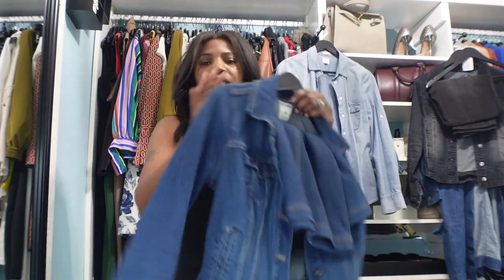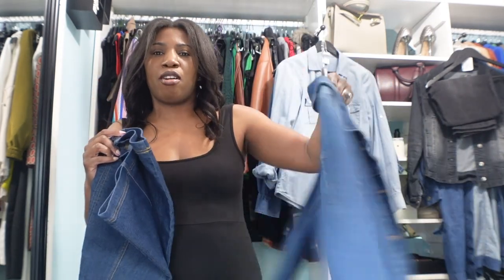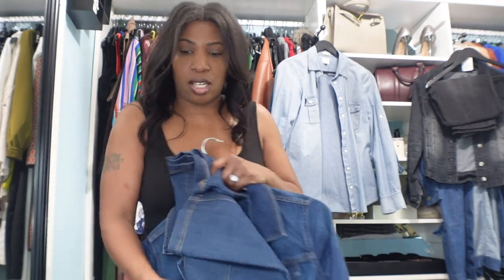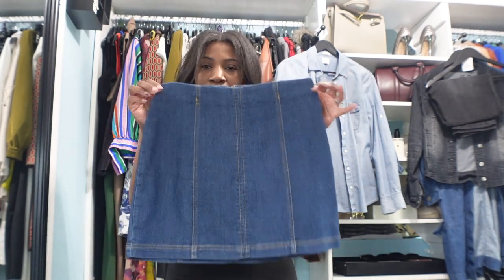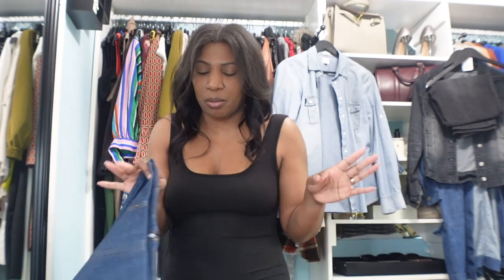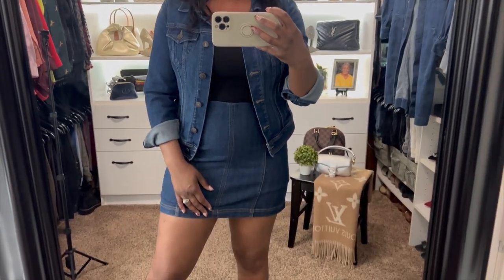For our next denim look I'm going to go with a mini skirt and jean jacket. I have this outfit here — bought separately. I bought this skirt on clearance from Walmart and the jacket I bought from Old Navy a few years ago. So let's go with this denim skirt — it is a very short mini skirt. I don't normally wear mini skirts, and if I do I want to make it a casual look, so I probably wouldn't wear it with heels.